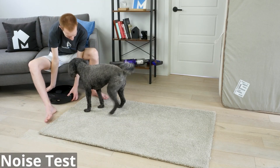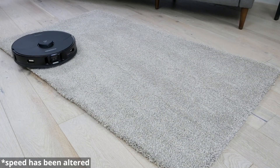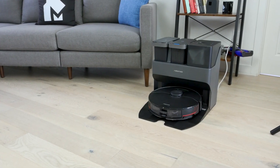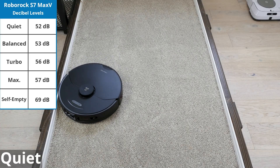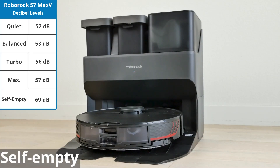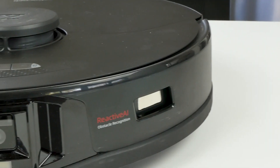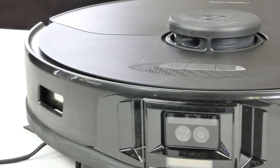For our noise test, we ran the S7 Max V on high-pile carpet in each mode and measured the noise via a sound meter from about three feet away. Our testing showed a noise range of 52 to 57 decibels while running. While using the empty wash-filled dock, the noise is considerably louder. If you're concerned about noise while sleeping, you can set up Do Not Disturb mode, which forces the S7 Max V to run on quiet, not use the self-emptying features, avoid using lights, and prevent it from running during your sleep hours.